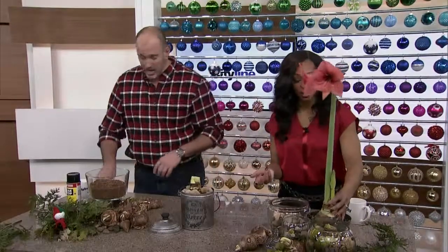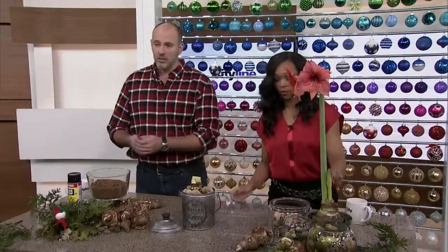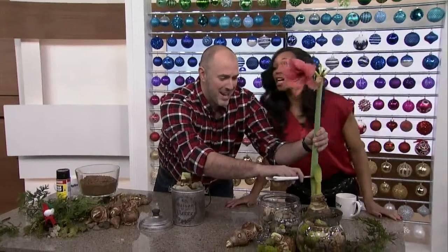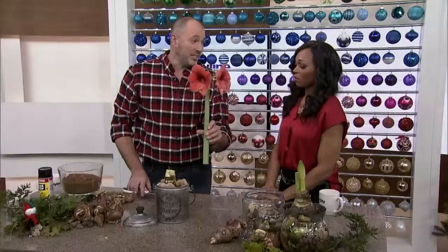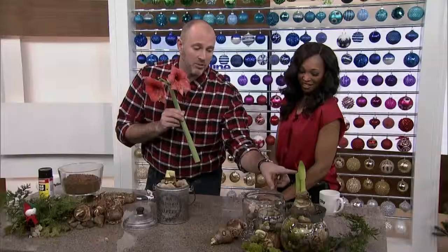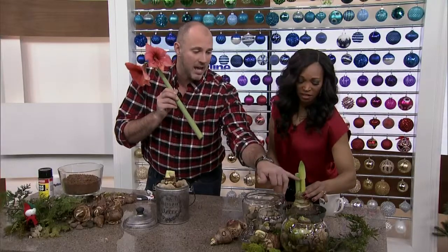We can regrow this. Yeah, absolutely, that's lovely. In fact, hopefully nobody's going to cry in shock here. This can go in water — we can still enjoy this. But what's going to happen is, now that the bulb is no longer feeding this stem, we're going to have one growing up here.